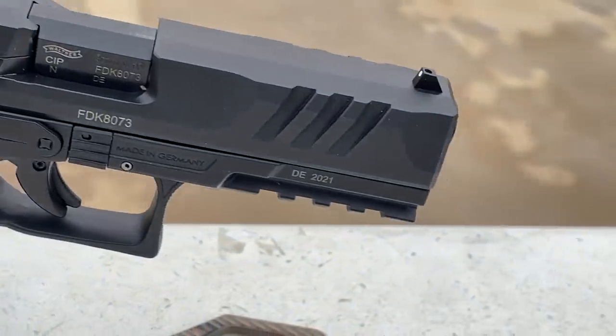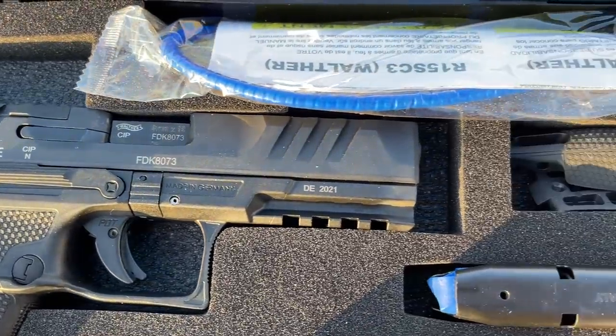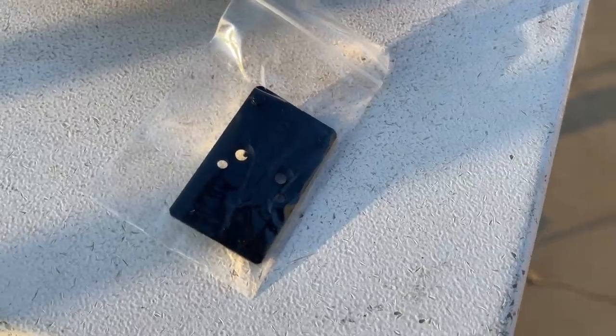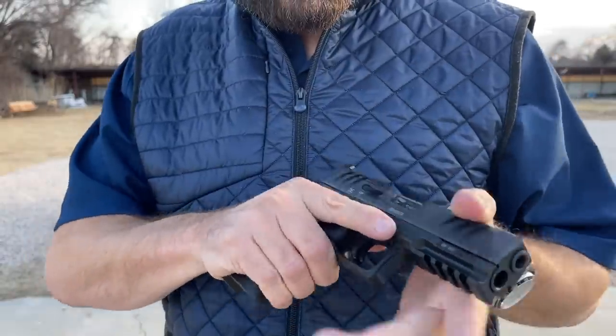Because Walther is visionary and recognizes that red dot slides on pistols is the future, all of the slides come cut for an optic. While they do not offer an optics plate in the box, they give you a coupon and will fill that order within about a week. I ordered an RMR plate for the gun and it showed up legitimately five days later. That's about as good as you can do for that style — short of including all the optics plates in the box, that's as good as anybody has managed with the coupon system.